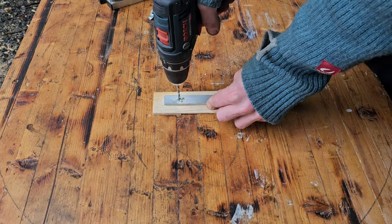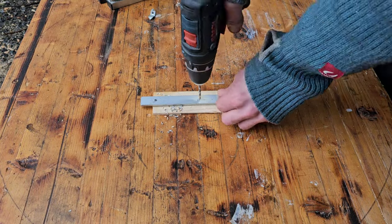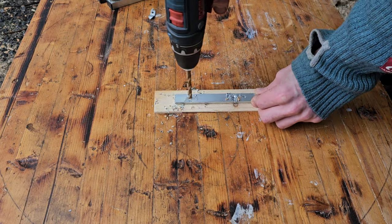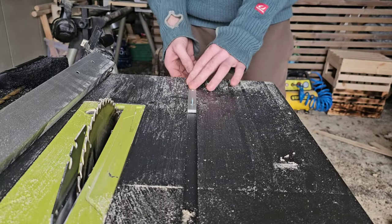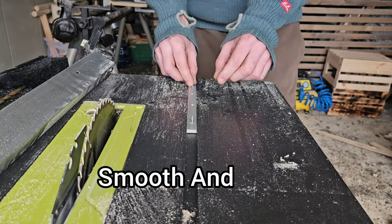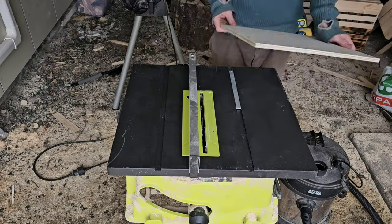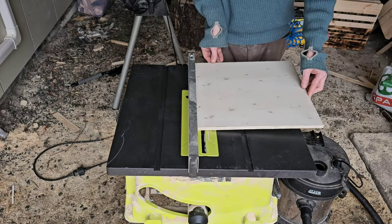Start by prepping the guide bar. Reusing the miter gauge bar that came with the saw saves a ton of time. After drilling, it is crucial to ensure the bar moves smooth and free before proceeding. Then slide the bar into position and apply glue or double-sided tape for an easy assembly.